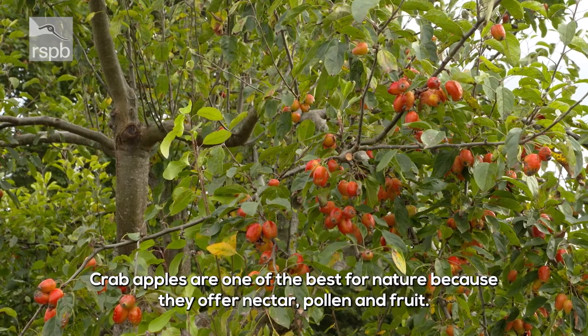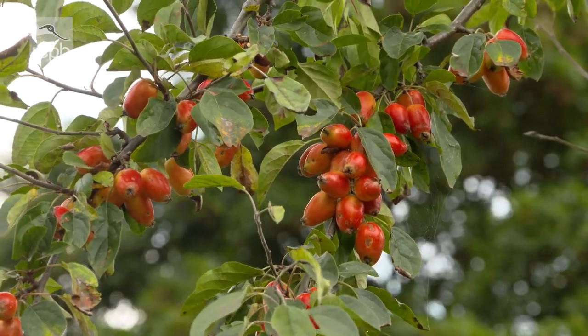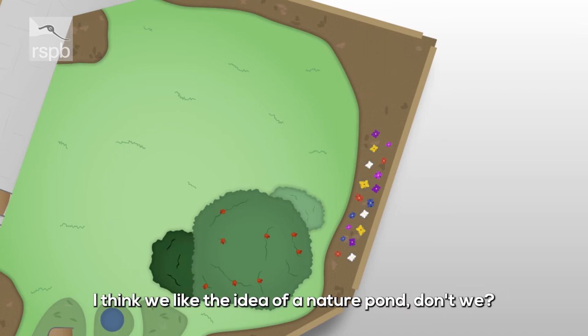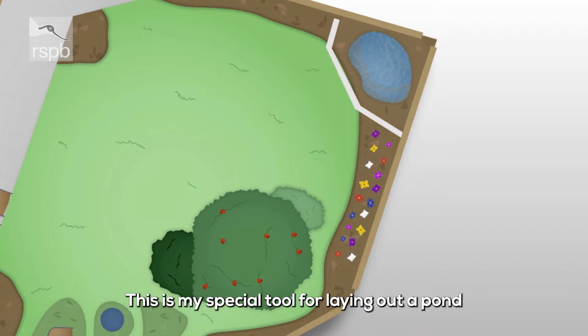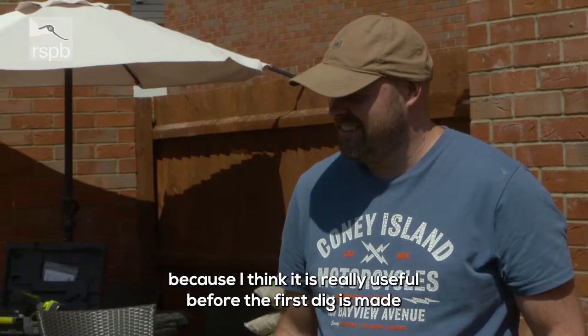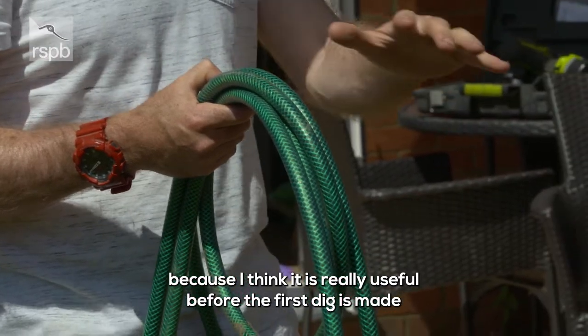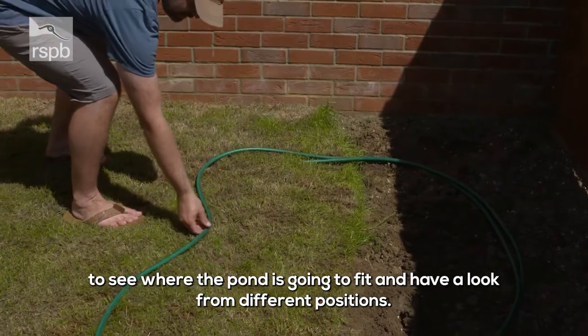I think crab apples are one of the best for nature because they offer nectar, pollen, and fruit. I think we like the idea of a nature pond. This is my special tool for laying out a pond, because it's always really useful before the first dig is made to see where the pond is going to sit and have a look at it from different positions.